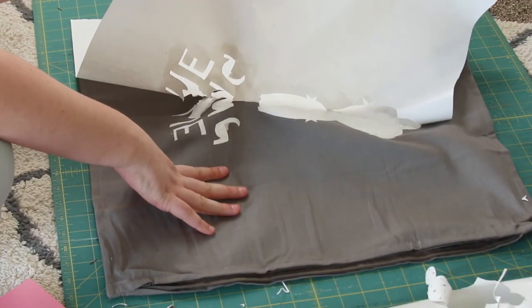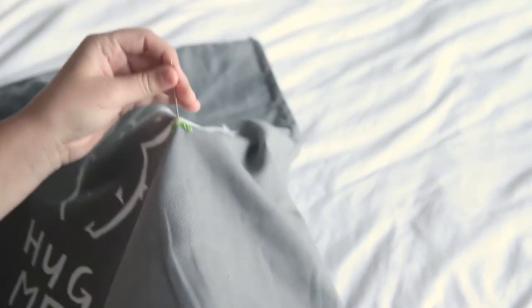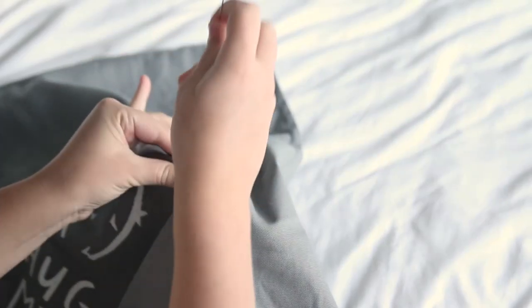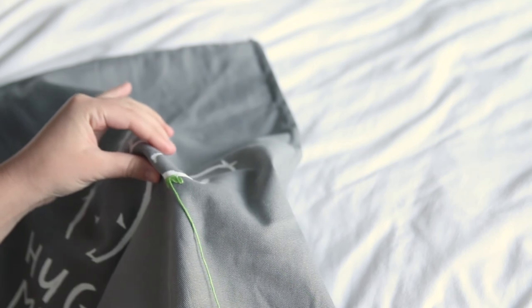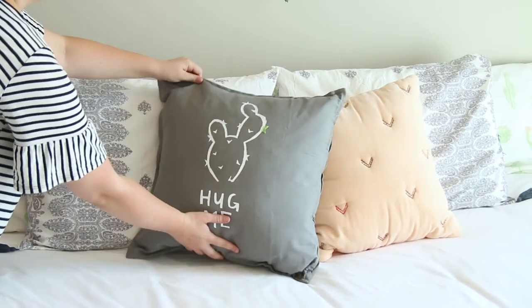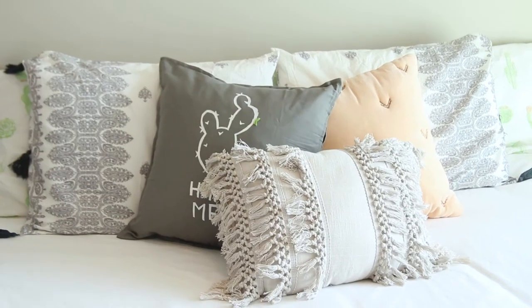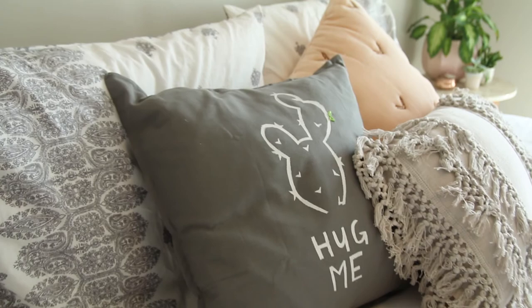After it's dried you can start peeling off all the freezer paper from your design. Lastly, to add a little bit of color, I took a needle and thread and embroidered in one of the little spines on the cactus. And here's what the pillow looks like when it's all finished — I really love how this turned out and it's really fulfilling all of my cactus vibe dreams.